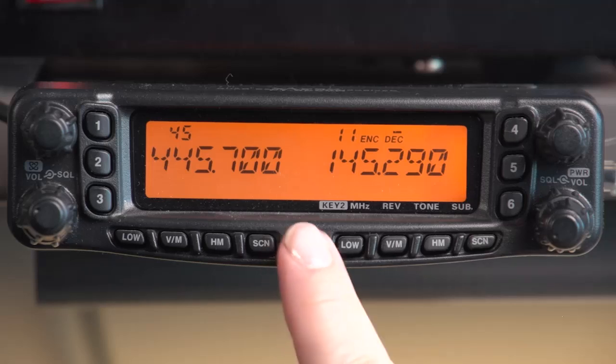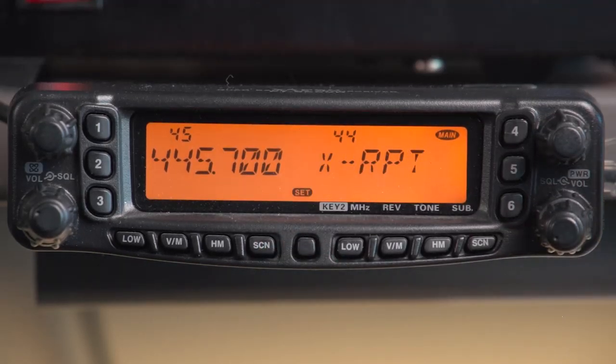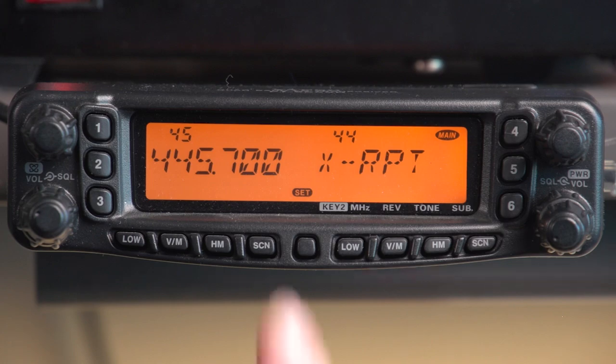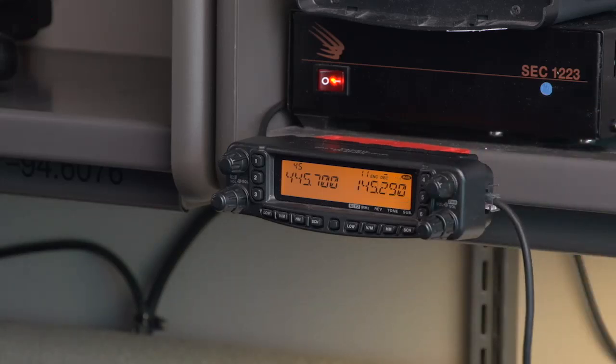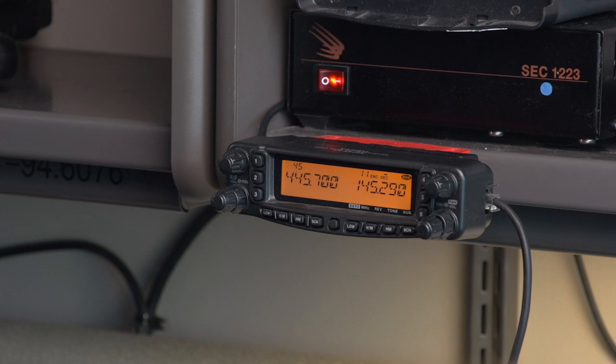To turn cross-band repeat off, go back to the menu, go back to XRPT cross-band repeat, push the tuning knob to select it, then push the SET button again — that will toggle it off. Now if you key the radio with the microphone, it should only key on the right-hand side. I would suggest that you practice this routinely, make sure you're capable of it, and decide up front, early on, what your preferred settings would be for this configuration.